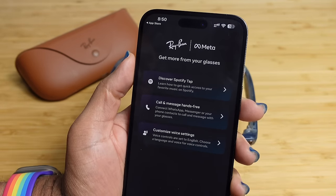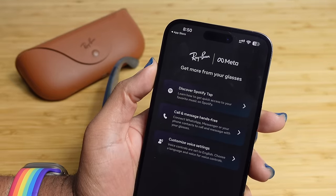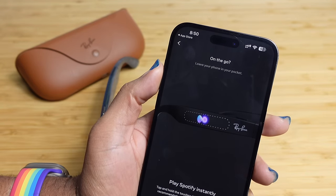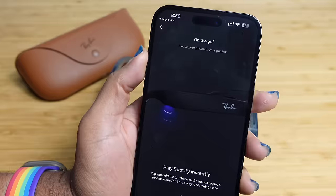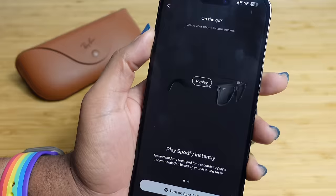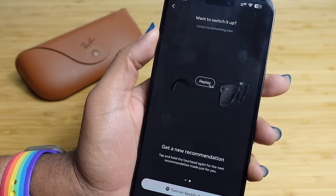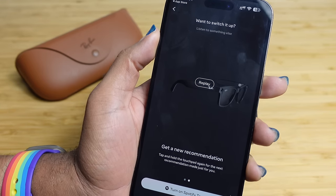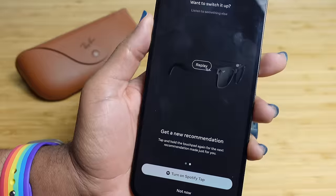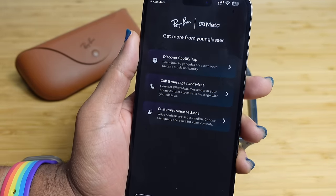Next up is Spotify Tap. If you have Spotify, you can tap and hold the touchpad for two seconds to instantly play a song recommendation based on your listening history. It uses Spotify's recommendation engine. If you have Spotify, this is a really cool feature worth turning on.